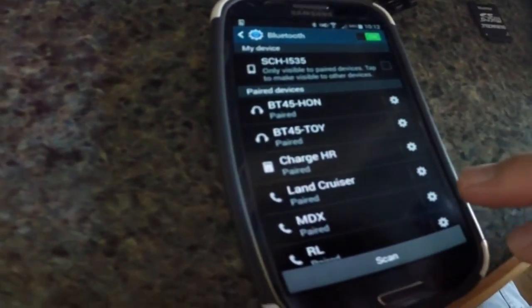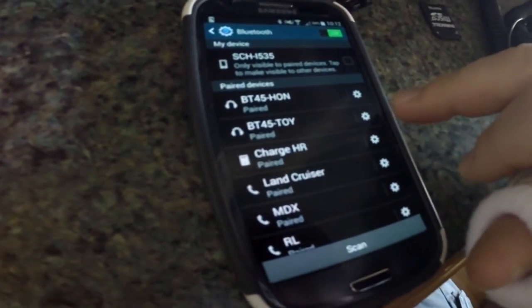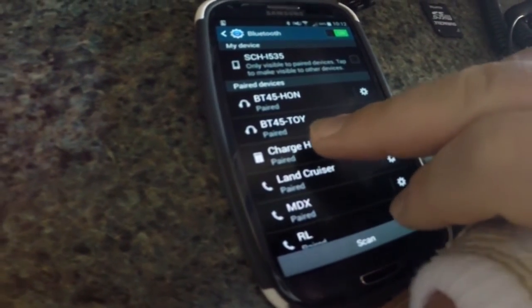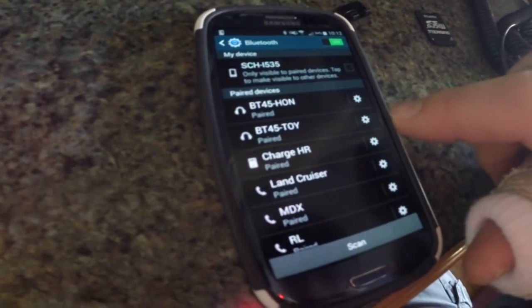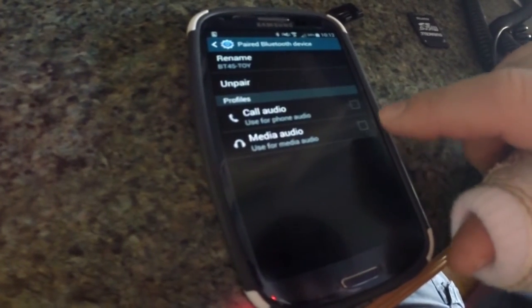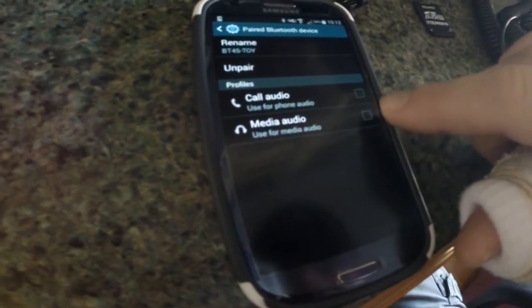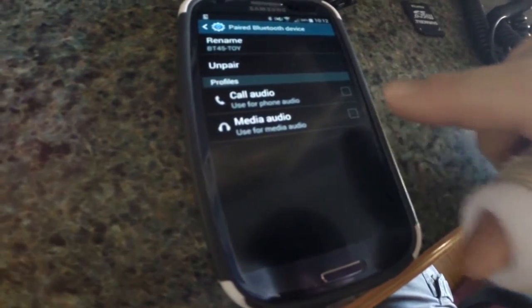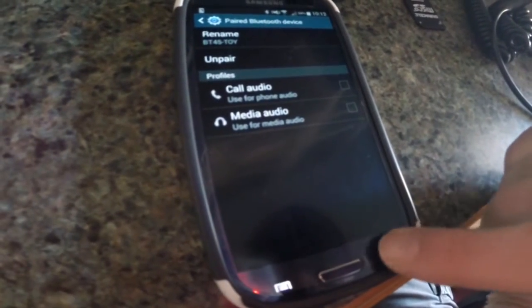I'm going to use the native Bluetooth for the phone — you can dual-purpose them. I wanted to show you how the Bluetooth connects to the phone when you don't use the BT for phone capability. On the Samsung S3, you click the gear and select media audio. A lot of phones, once you set this up, will automatically go to media audio only and won't do call audio.